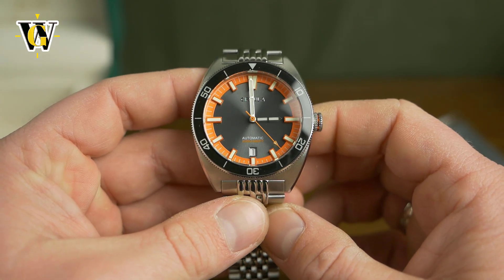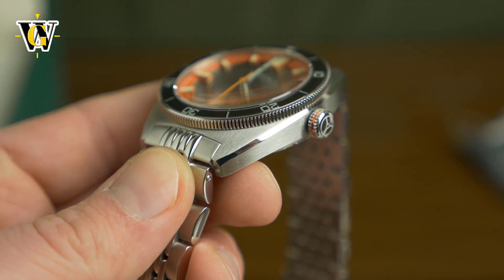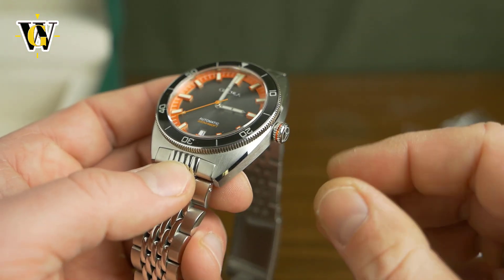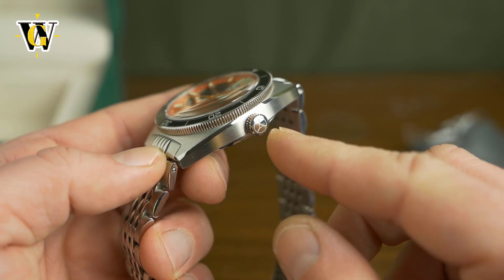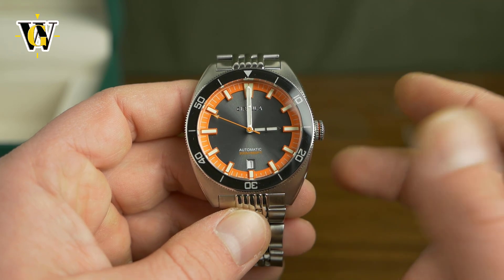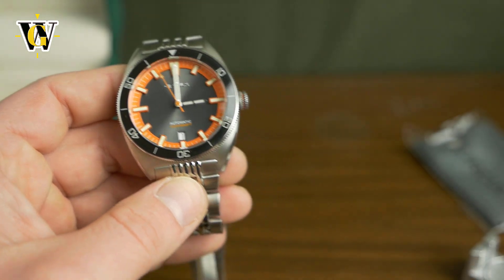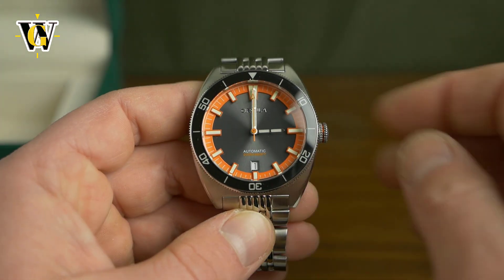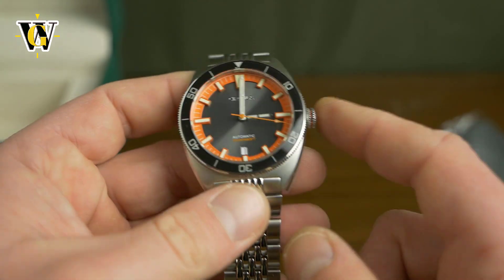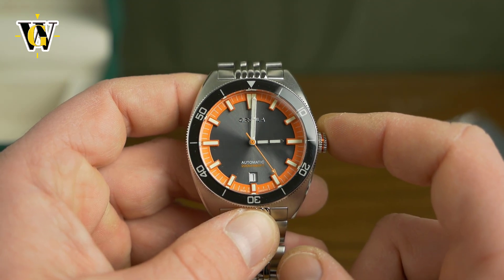This is just the unboxing and first impressions, so do stay tuned for the full review to see all the details. Even now we can see the finishing is pretty good. The crown is a screw-down crown, as you'd expect from a 200-meter water-resistant watch, with a pretty cool orange detail inside and signed with the Circula logo. These watches come in a range of dial colors and three versions of the movement. This is the basic one, powered by the STP-111, which is a Fossil Group movement. These retail for 499 euros and are available on a rubber strap or this beads-of-rice bracelet. Prices go up to 799 euros for the chronometer-certified version of the ETA 2824.